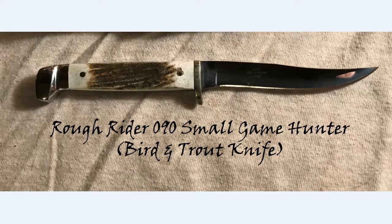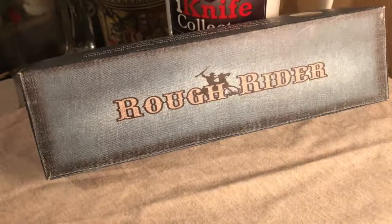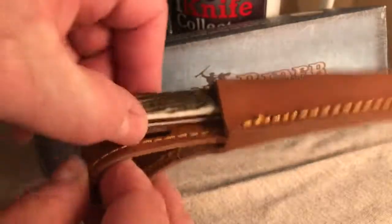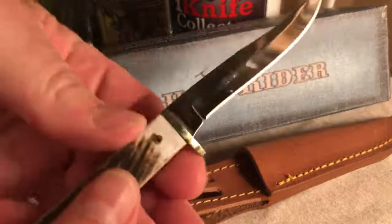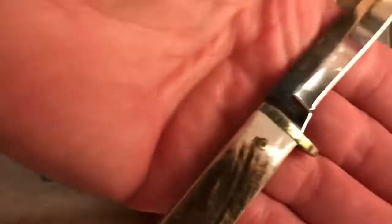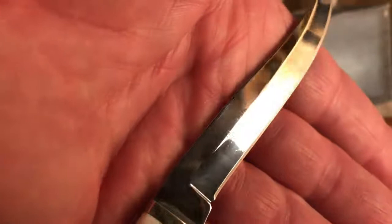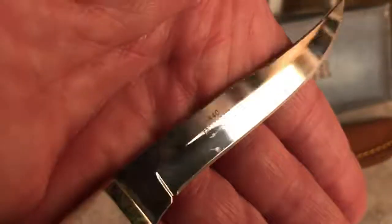Today we look at the Rough Rider 090 Small Game Hunter or Bird and Trout knife. This is a Small Game Hunter by Rough Rider — RR090 — as you can see from the tank stamp: RR090 China, with '440 Razor Sharp' up there, and the little Rough Rider symbol on the back.